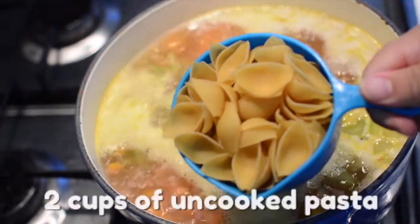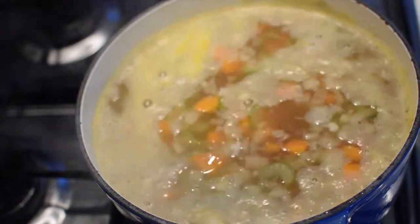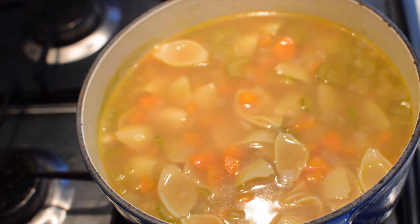Then add two cups of uncooked noodles. I like using shells for my chicken noodle soup, but you can use whatever you like. Now pop on that lid and let the noodles boil as per package instructions.